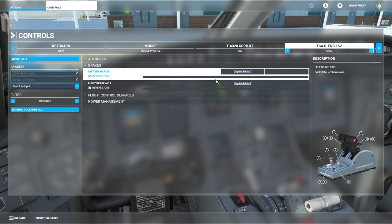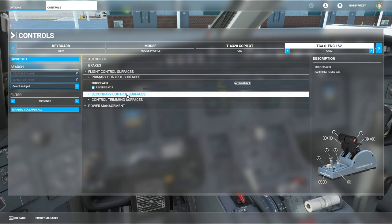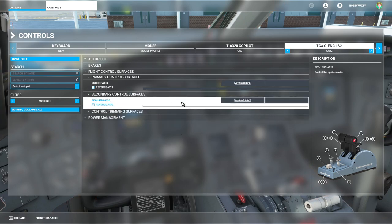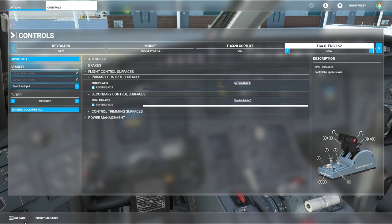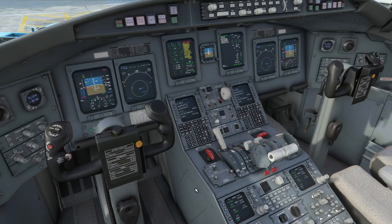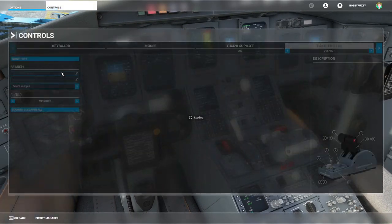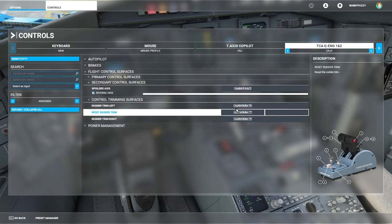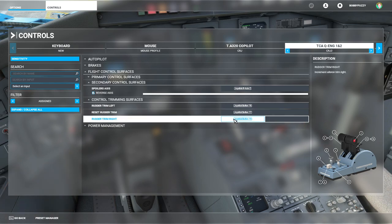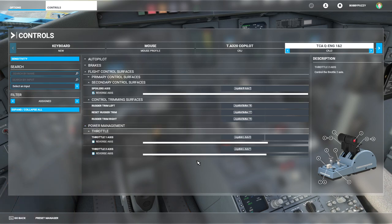Next up, the brakes — I've got those mapped to the toe brakes on my rudder pedals, fairly self-explanatory. The rudder axis is again on the rudder pedals — not much to say about that, it's not unique to the CRJ. The spoiler axis is one of the very few binds that actually works properly for the CRJ on the TCA add-on. The spoiler axis, as you've probably used on the A320 with the Thrustmaster TCA add-on, works perfectly fine in the Aerosoft CRJ. The rudder trim also works perfectly fine — there's a dedicated rudder trim dial on the TCA add-on with left, right, and reset, all working without issues.